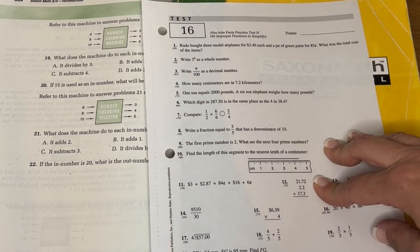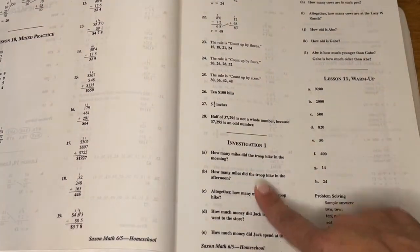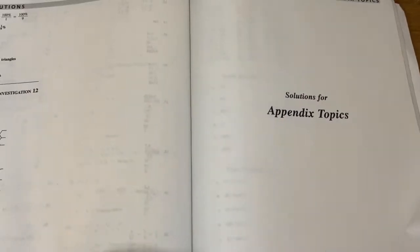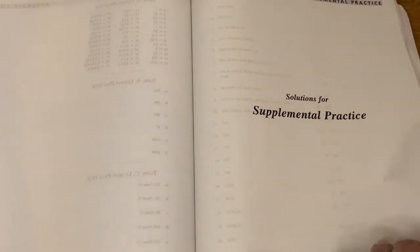We use the file crate system for organizing our paperwork, but you can do it however you want. And then here is the solutions manual - it just goes in order of the textbook. So here is investigation one and the answers, then lesson 11 has the warm-up answers, lesson practice answers, and mixed practice answers. It goes on throughout the whole thing, and toward the end there are the appendix topics - so if you do those extra topics like Roman numerals and base five, your answers are there. There's also supplemental practice if there's something you want your kiddo to work a little bit more on, and then the key to that.